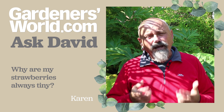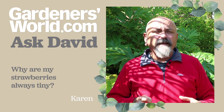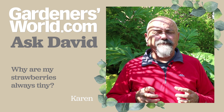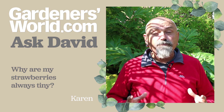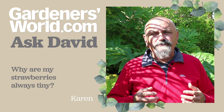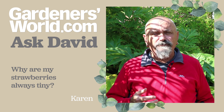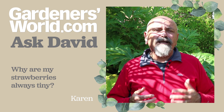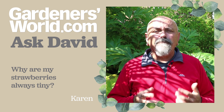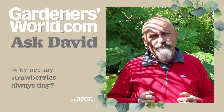The thing I would do would be to scrap those old strawberry plants, buy in some fresh young plants and pot them up into large pots of fresh compost, and then repeat that process every two to three years — getting fresh plants either rooted from runners or buying them from a reliable source — and replacing your plants every few years, and you'll get strawberries that you can really enjoy.